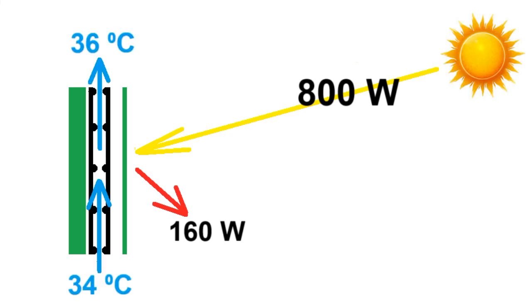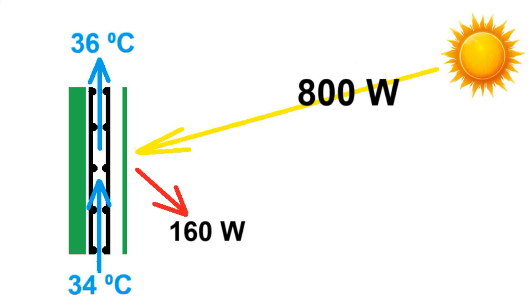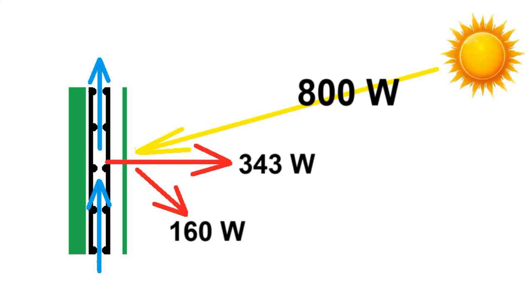These hot walls of the pipes will heat this air, which moves through the pipes and has an average temperature of 35 degrees. Unfortunately, the hot pipes lead to heat leaks through this thermal insulation, as well as heat radiation and heat leaks through the glass. These three types of losses increase if the difference between the average temperature of the air and the ambient temperature increases, and a 30 degree difference leads to these general losses. So only these 300 W will transfer from the hot walls into this air, which moves through the pipes, and it is this thermal energy that will heat the house.